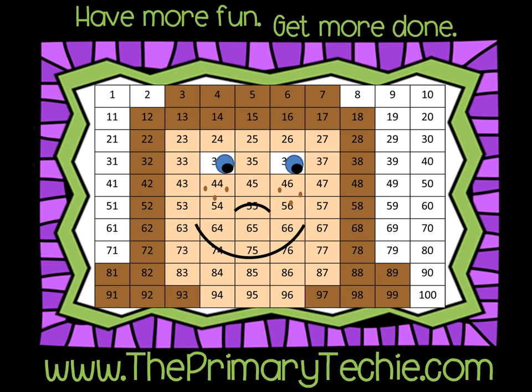ThePrimaryTechie.com. Hiiii. Is that the school...